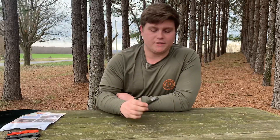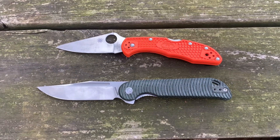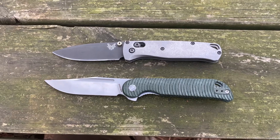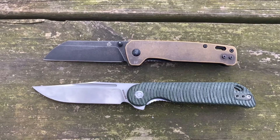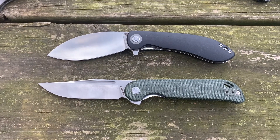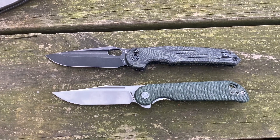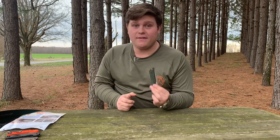Let's do some quick size comparisons. First up against the Spyderco Delica. Next, up against the Benchmade Bugout. Here it is up against the Benchmade 940. And the QSP Penguin. Here it is against other Vosteed models — up against the Nightshade LT, and up against the Vosteed Thunderbird. Now that we've got the specs out of the way, let's get into what makes this knife such a great budget knife.